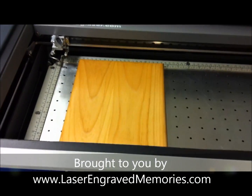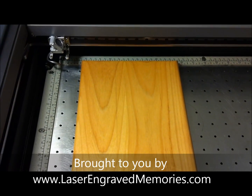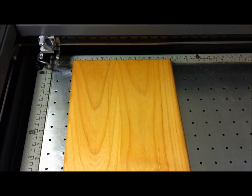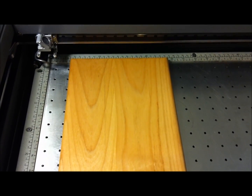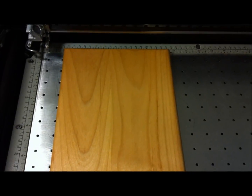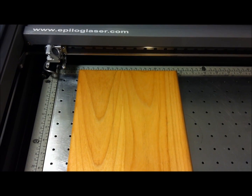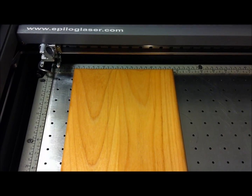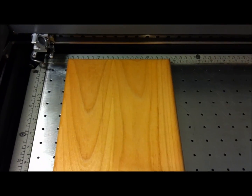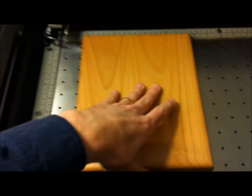In this video we're going to show the difference between engraving alder wood. What we're going to be engraving is a photograph on both pieces — they're both exactly the same size, 8 by 10 inch pieces. We're going to use the same settings on both and we'll see what the results are. What we're trying to see is which wood is best for engraving, so let's go ahead and focus our material.